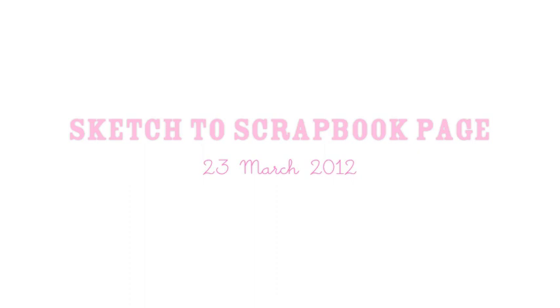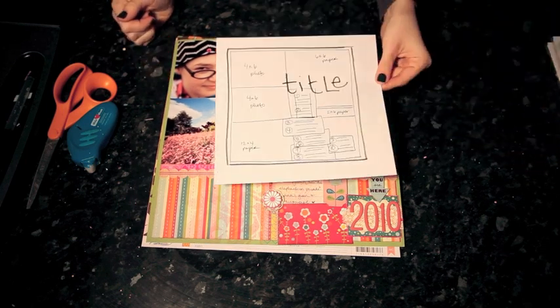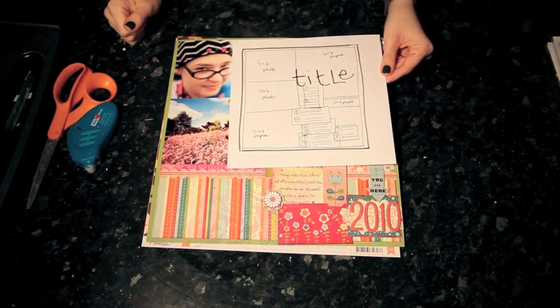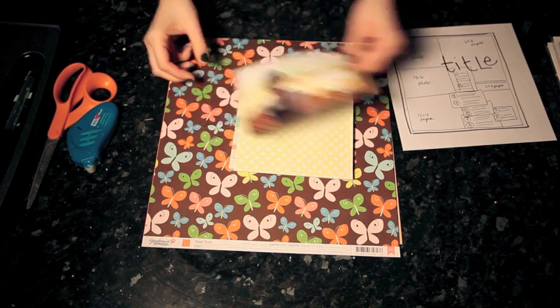I'm starting with two 4x6 photos — they're both landscape and they go in the top left corner — and then the rest of the page is filled with a few large blocks of patterned paper and then several smaller bits that can be journaling cards and pieced together for lots of writing.